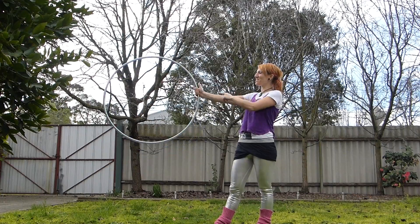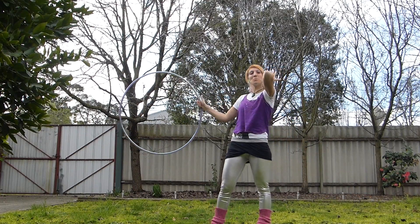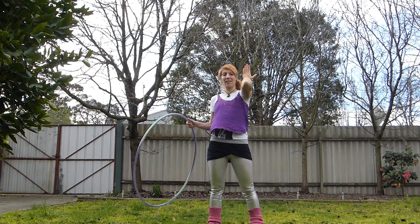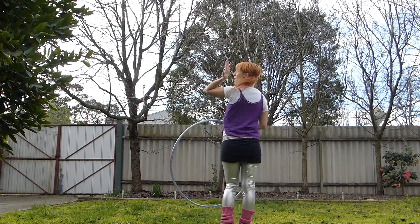Start with your hoop out to the side, thumb pointing up. We are going to point our other elbow straight out in front with our fingers pointing to the sky like a stop sign behind us.